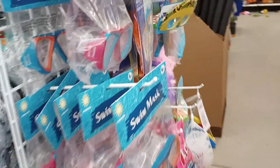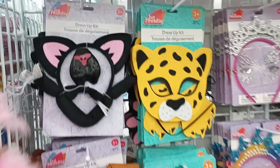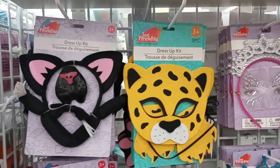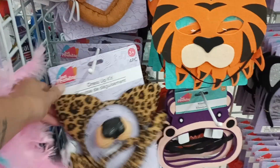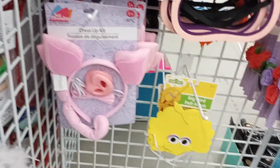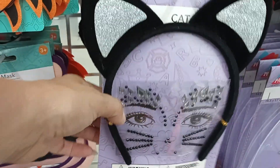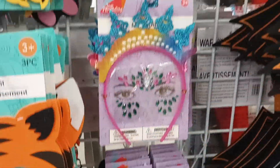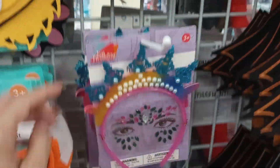They kind of have it mixed up with the summer stuff, but let's go around the other side. More Halloween — little dress-up kits. Oh my god, so cute. Look at this one: a little piggy, a little bird, Big Bird, flowers — even with the gemstones for the face. That's cute for $1.25; you get the little stones and the little headbands.